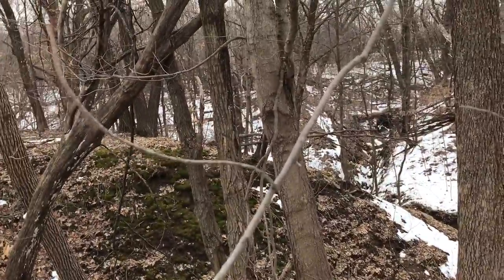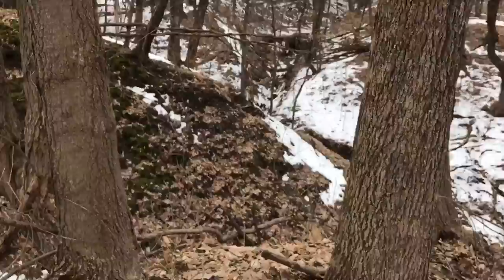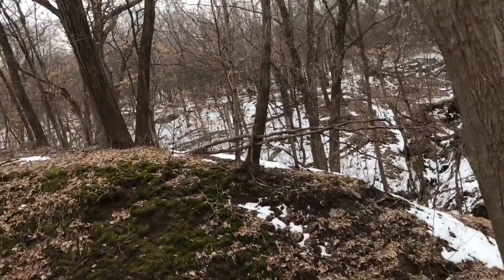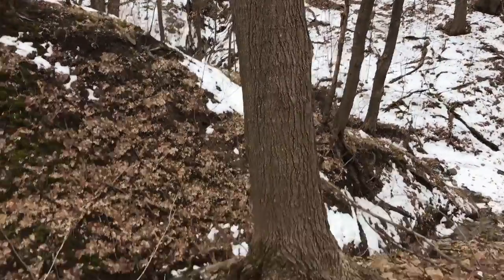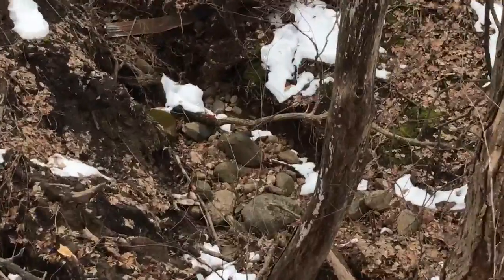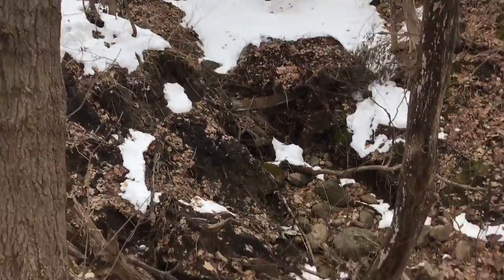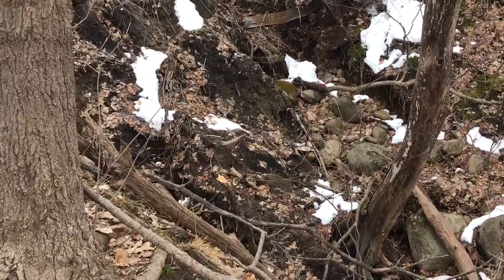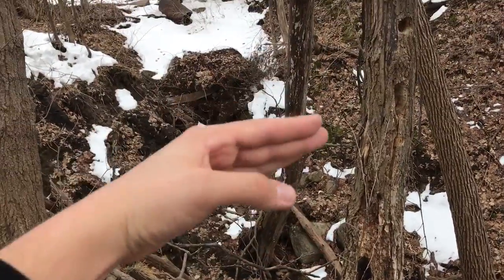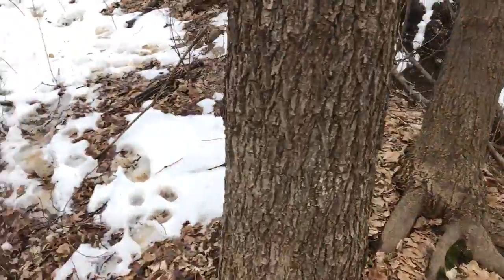My grandpa used to have cattle here, and I don't think the erosion was ever this bad. The fence is right over here - he had cattle here when it was all just CRP. You can see we dumped rocks from the rock pickers in here in an attempt to stop it. Because there's not even that much of a field run to make this much erosion happen - I don't imagine that. So this side kind of confuses me. Might go with what one of the guys suggested - big concrete slabs laid to hold the dirt, kind of like sediment barriers.